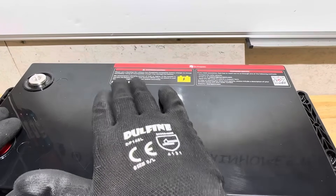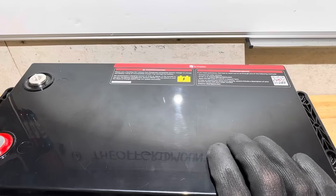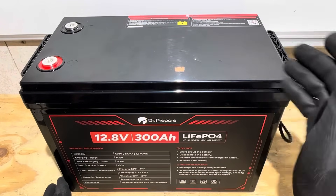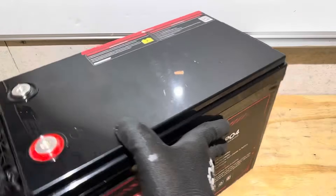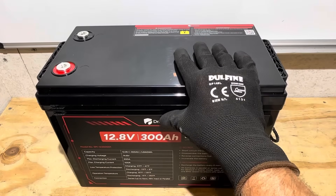On the top of the battery there's a serial number code and a QR code for customer service. On the front we have a nice black decal to match their black and red color scheme, with all specifications listed there. Nothing on either side or the back. Now it's time for the teardown portion of the video.